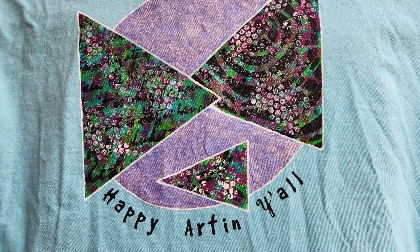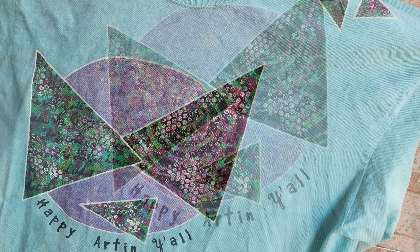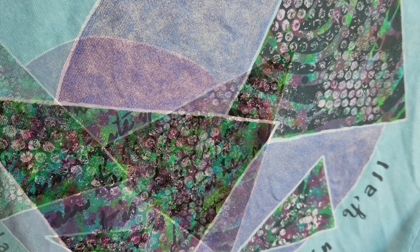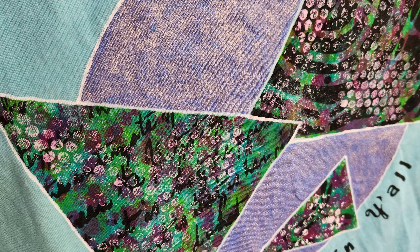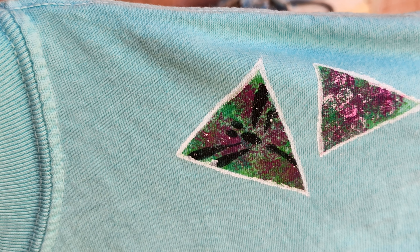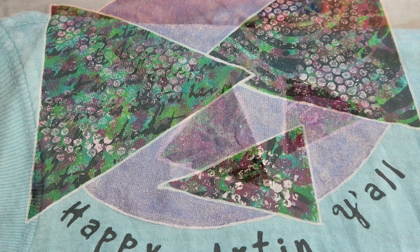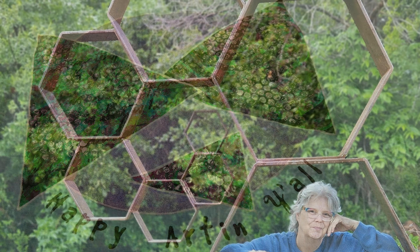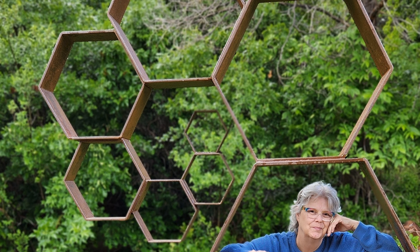Photo montage! Just some close-ups and a photo montage, because it wouldn't be my video without it. I'm really happy with the shirt. I did go around the outside of the purple circle. The purple is kind of shimmery — I hope it lasts through washing. There are the two little triangles up on the shoulder, y'all. Dragonfly! Thanks for watching, and happy arting, y'all. Paint on your clothes!